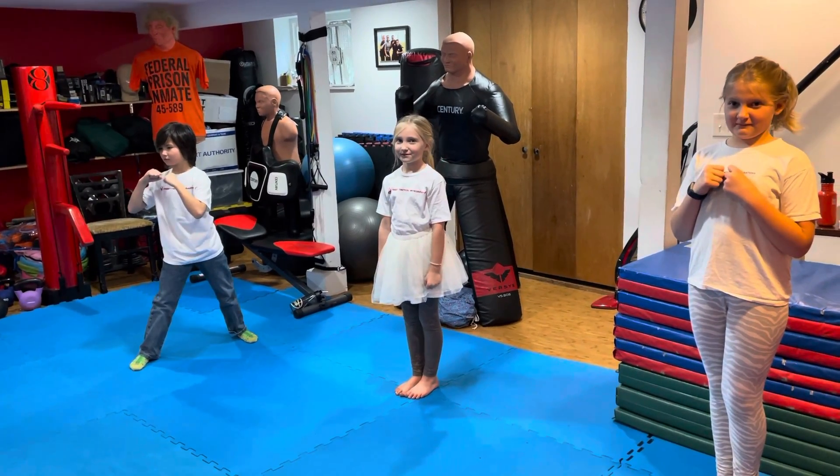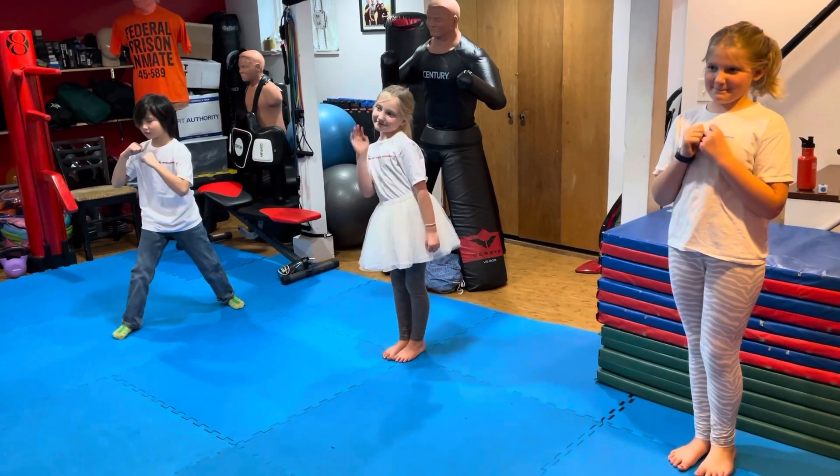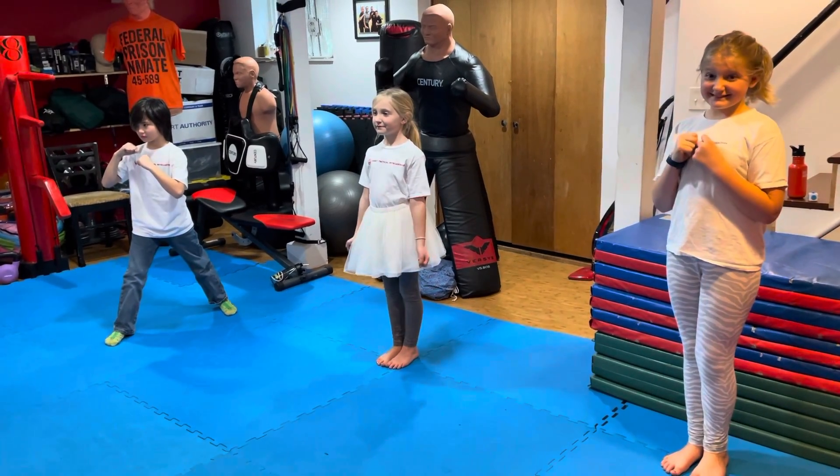Hey folks, this is Chi Baker from Street Tactical Integrations, and this is my little dragons class. They are going to show you how to do a replacement kick.